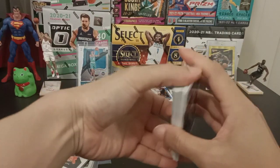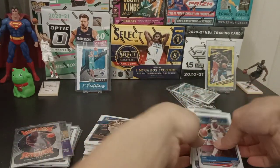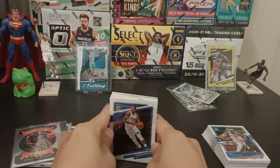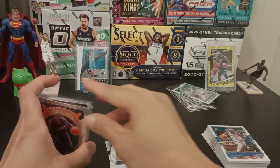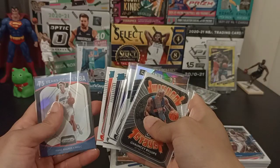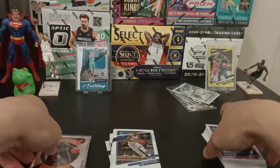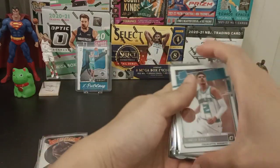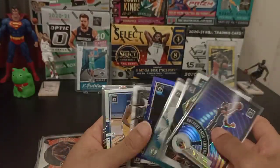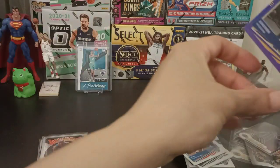So we pulled both boxes. In terms of the overall pull, definitely the 2021-22 Blaster Box wins it — wins the battle, wins the overall. Out of 5, I would rate this pull a 4, just because I got Carl Anthony Towns and that nice-looking Franz Wagner card. And for the 2020-21 Blaster Box, I would say three and a half — just the fact that we got Allen Iverson, Anthony Davis, LaMelo Ball, and Kyrie Irving.